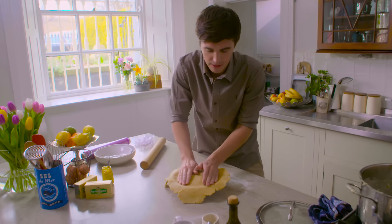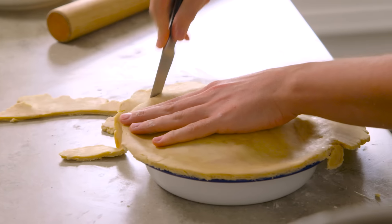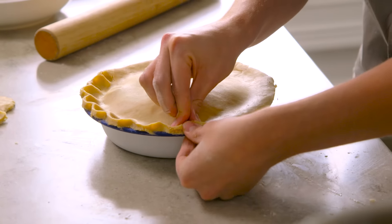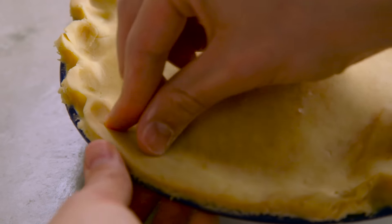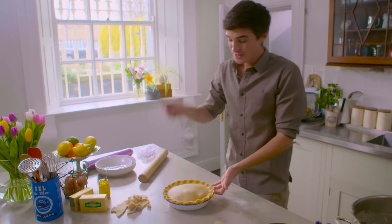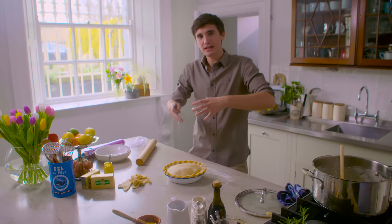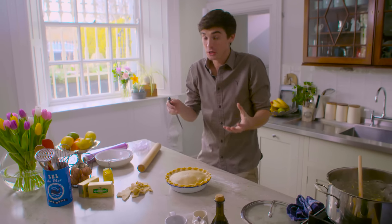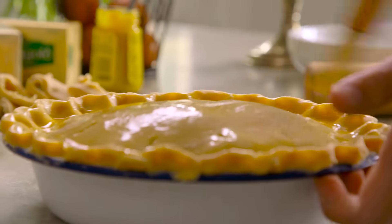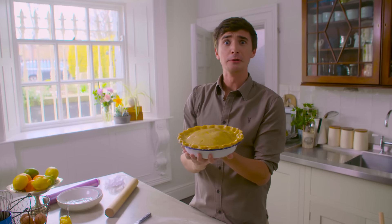Press this down just ever so slightly into the edges so that it sits flush to the filling. Using a knife, we're just going to cut off the edges — you don't have to be too perfect about this; I quite like the fact that it looks a bit rustic and homemade. To decorate, just press with your two fingers and your thumb so that you get a nice fluted edge. Pierce a hole in the top — this will make sure that if any of that liquid starts to expand, it has a place to go. Just a few little pokes around the side. This now needs an egg wash and it's going to cook for 25 minutes. You're looking for that top to go crisp and golden and absolutely delicious.